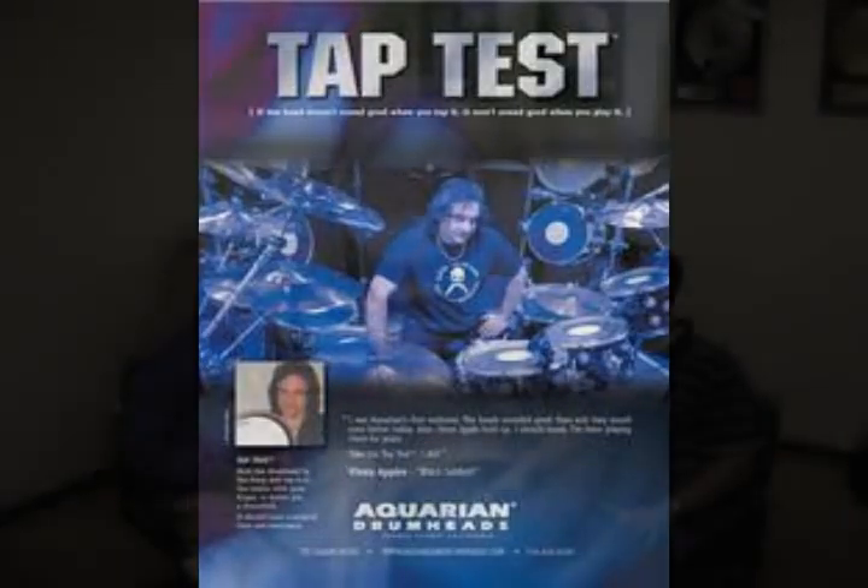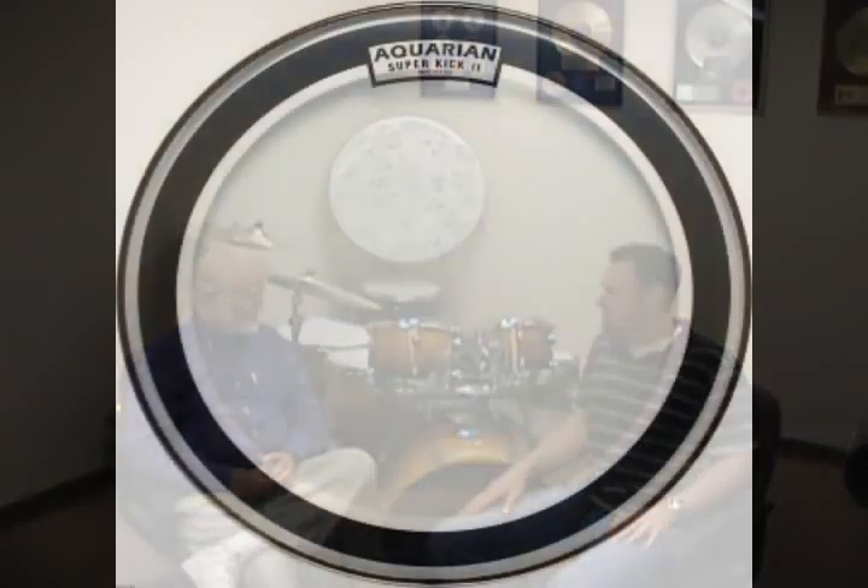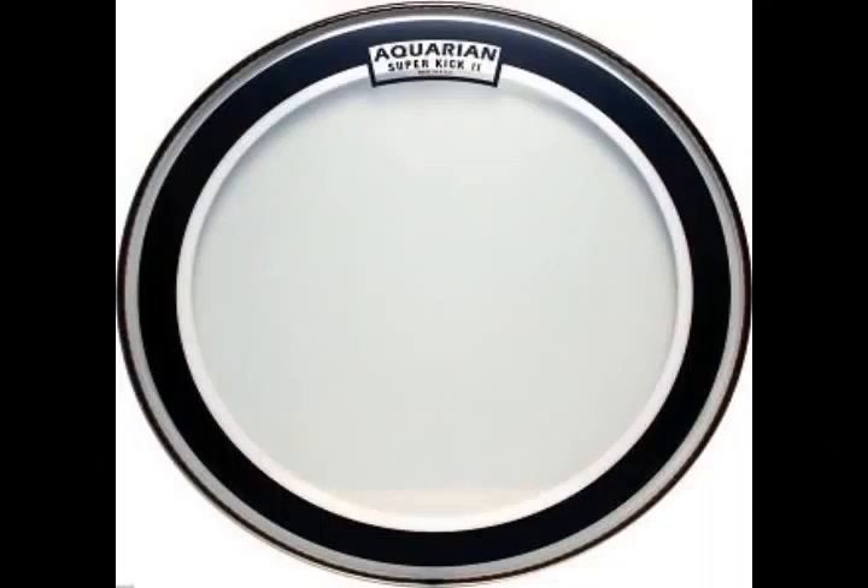When was that? Well, it's got to be around 1990 — about a year or two into the heads. And that was our first kind of breakthrough. Then we came up with the Superkick Bass Pro Med, which put us on the map. That was our hit product.